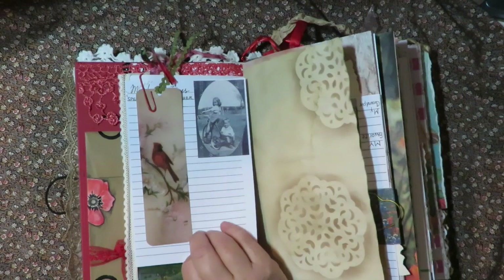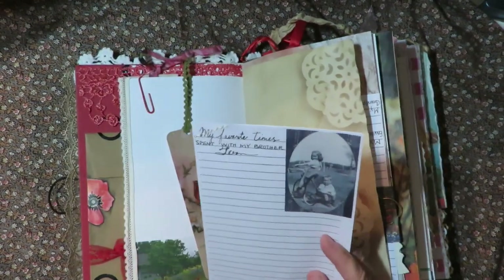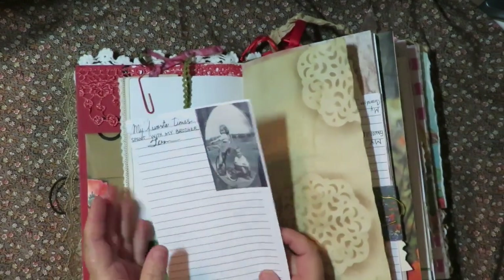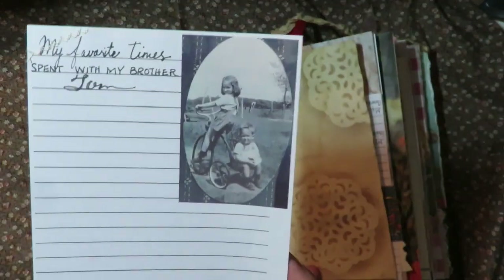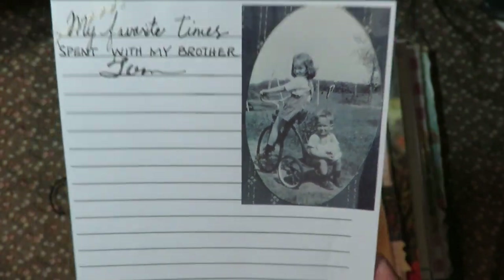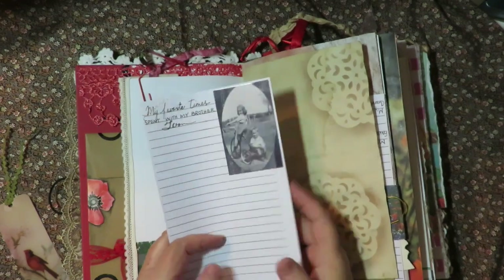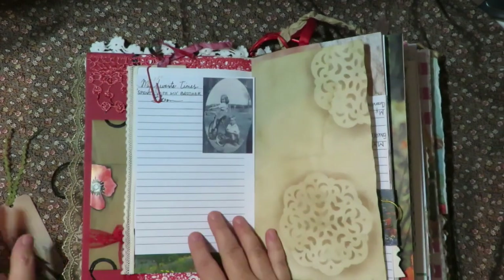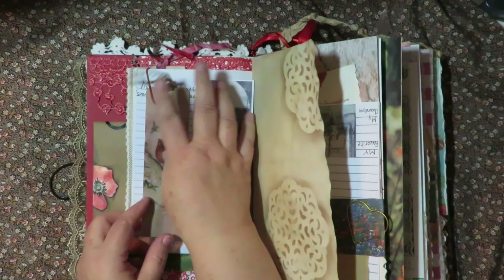All through the book I have put photographs and papers sewn together for her to journal on. This one is 'my favorite time spent with my brother Tom.' There's a picture of my mom and her brother when they were very little, and she can write down her favorite memories of her and her brother on these papers to tuck into the journal. And of course underneath there's room for her to do other journaling as well.